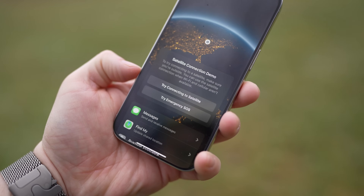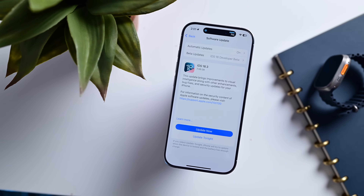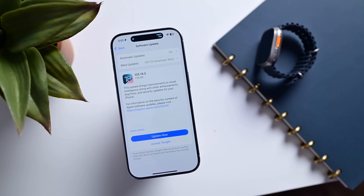I'm not going to get into Elon Musk — whether you like him, hate him, or are indifferent, it's really beside the point. iOS 18.3 merely added support for the latest T-Mobile network update, and there is zero reason not to update. There are a lot of bug fixes, so even if you don't plan on using Starlink support, you should still update your phone.